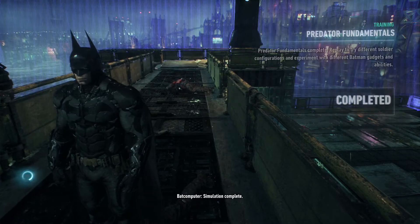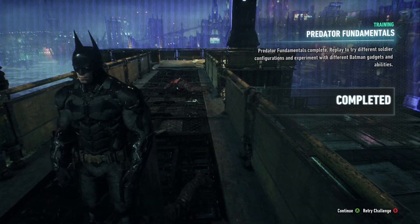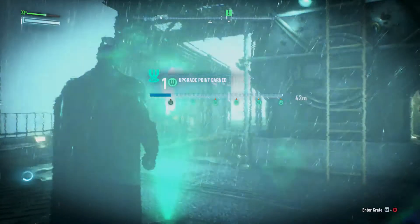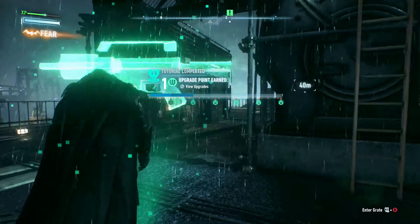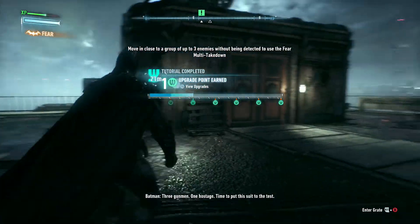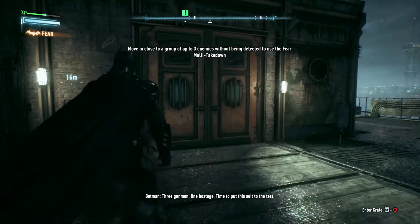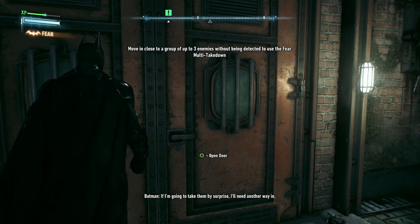Simulation complete. Three gunmen, one hostage. Time to put this suit to the test. What the hell was that? If I'm going to take them by surprise, I'll need another way in.